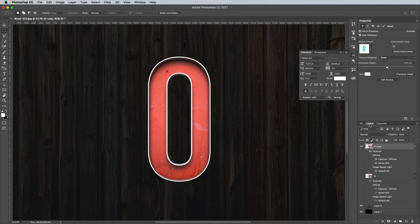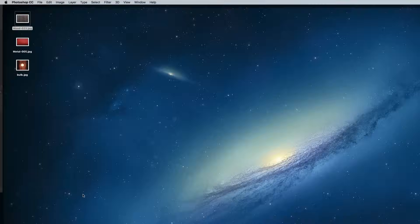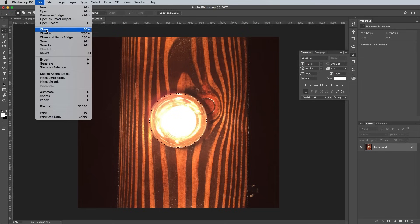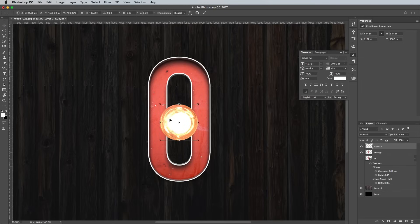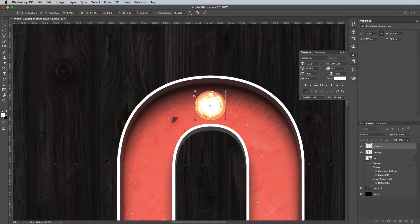Switch over to the Layers panel and right click on the 3D layer, then select Rasterize 3D. Open up the bulb graphic you've downloaded in Adobe Photoshop, which is a quick snap I took on my iPhone at a Christmas market a couple of years ago. Select the Elliptical Marquee tool and draw a selection around the bulb. Hold the Alt and Shift keys to draw a perfect circle concentrically from the centre. Go to Edit Copy, then close the image. Paste this graphic into the main document and press CMD and T to transform, then scale and position it within the letter outline.